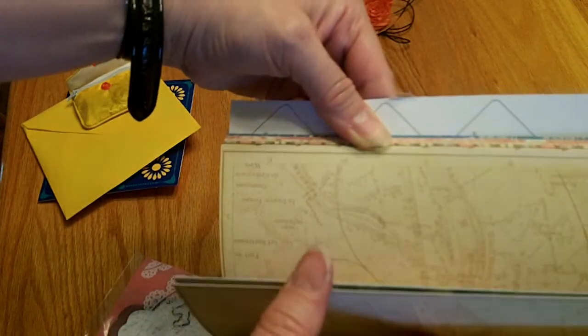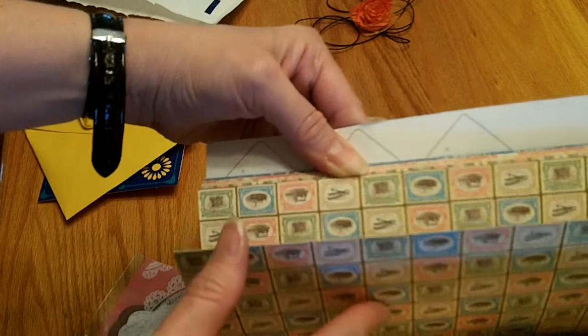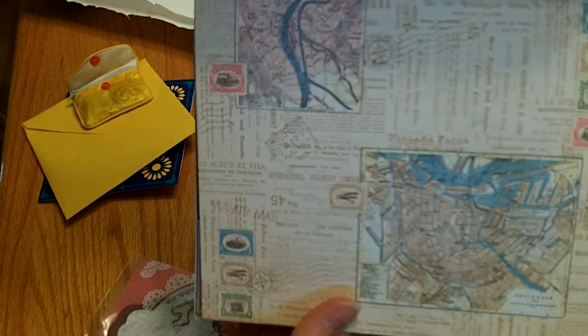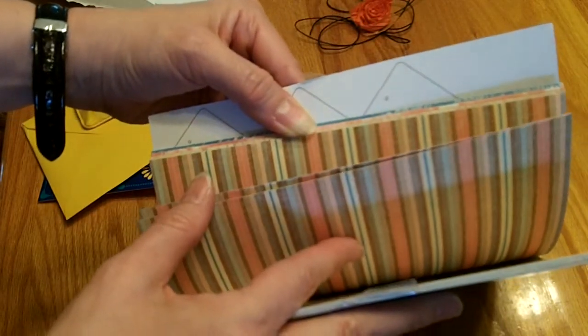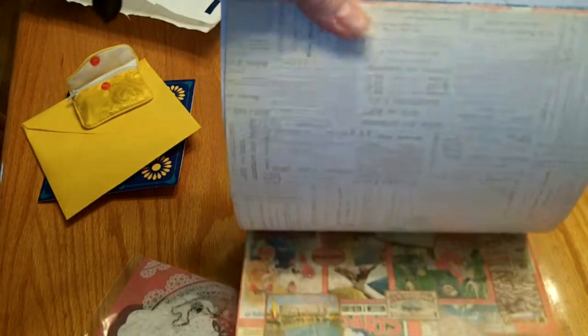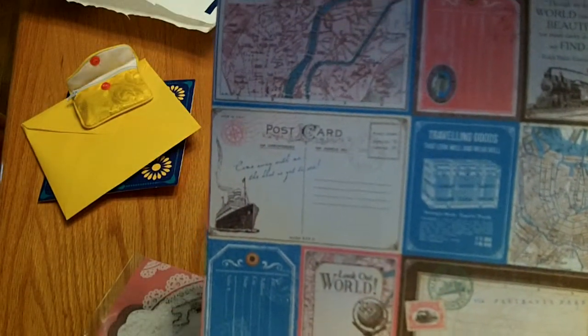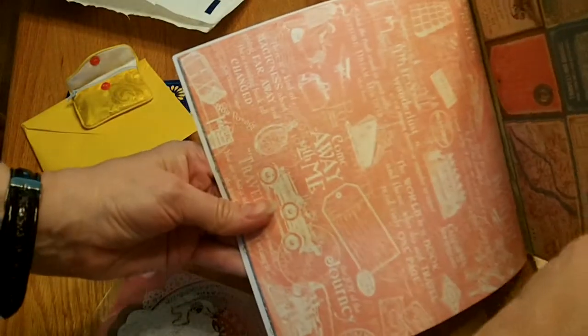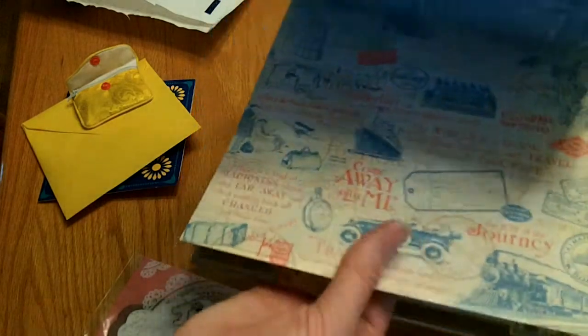There's this really fun map page and some more fun cutouts — these little postage stamps. On the other side, this gorgeous map paper. A really beautiful stripe with pink, blues, and browns, which are some of my favorite colors. There's a really fun ad page on the other side — a real fun advertisement script. Some more really fun cutouts and this really fun pink page that looks like kind of an old advertisement.